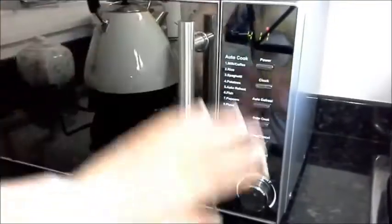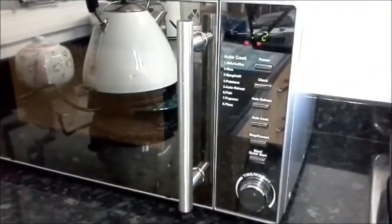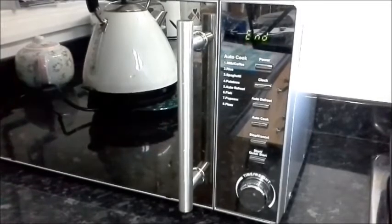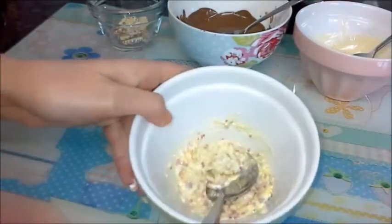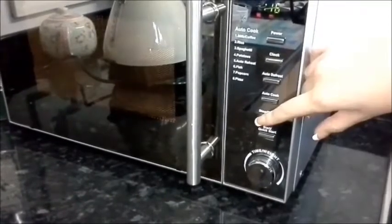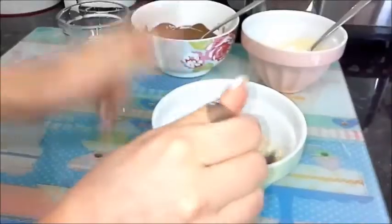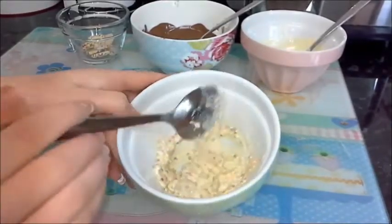Take a pinch of the rainbow buttons and put them to the side. Put the rest in the microwave for 30 seconds and stir, then put them in for just 15 seconds — not 30. This makes the mixture a little bit thicker.